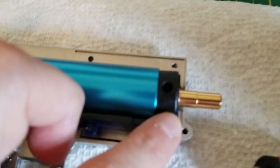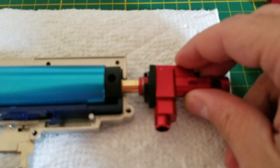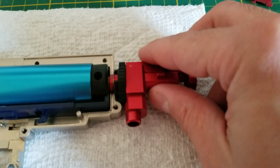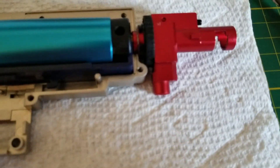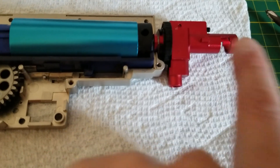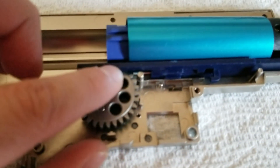Your nozzle is plugged into your tappet plate and into your cylinder head, and basically your hop-up unit is right there — straight like that. So if you want your BBs to go up in your mag and go right there and be ready to shoot, it needs to go back, so that's why you have this little notch.